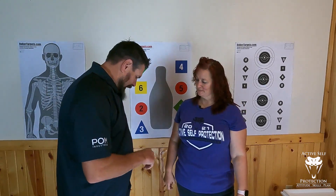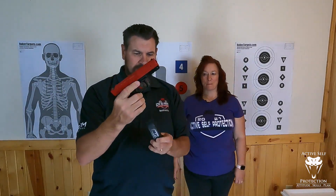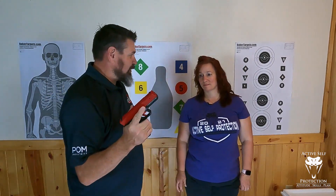The first fundamental that folks struggle with in a class is grip. So we're going to talk really quick about grip today. I have got the CERT pistol here — a hard piece of plastic. This thing doesn't shoot any ammo; I can't put ammo in this if I wanted to. And this is a great training tool for us to use for this.